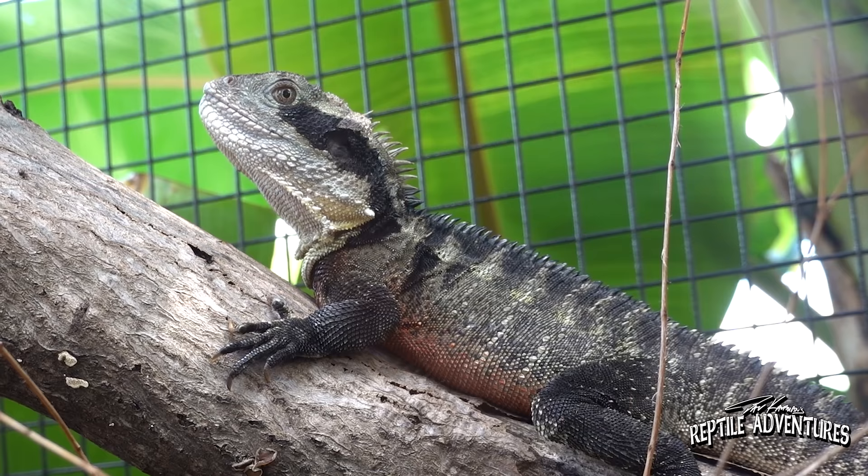Devin Douglas, you are one of those reptile people that I have gone fishing with more than I've gone herping with, but we're in your backyard here and you have done something that very few other reptile people have actually done, and that is captively breed Australian water dragons. So this is their enclosure in here — how many water dragons do you have in here?